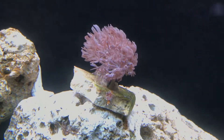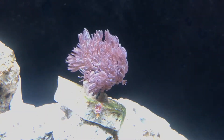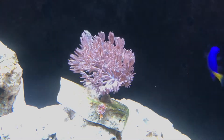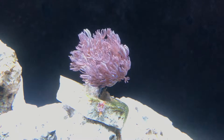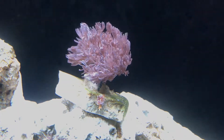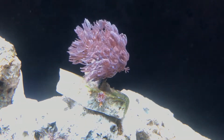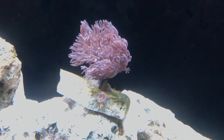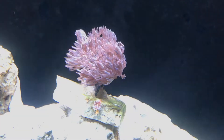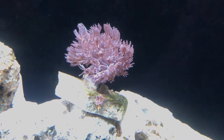This coral — I forget the name of it — has really perked up quite a bit since I got it in the tank. Hopefully I do really well with it, but if I end up killing it that will suck. It was only a nine dollar frag so I'm not too terribly worried. I figured it'd be a good soft coral to start learning on, so we shall see.